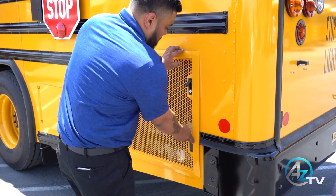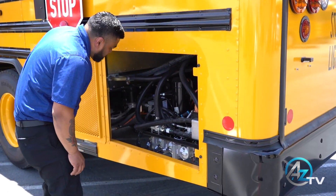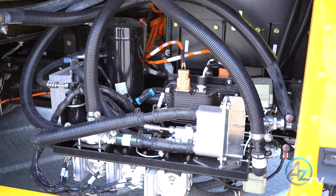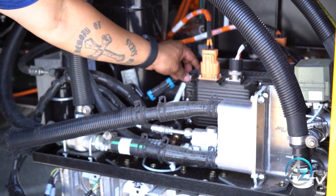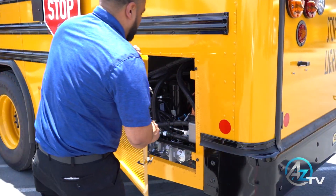Driver side rear: open the side access door. Visually inspect the TMS, also known as the thermal management system. Inspect for coolant leaks. Inspect that all wiring is secure. Close the side access door.